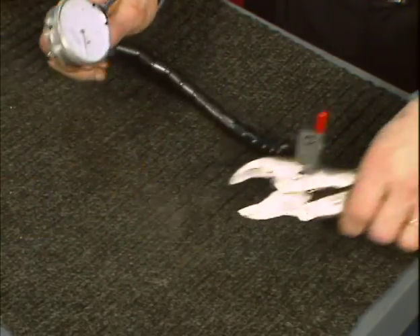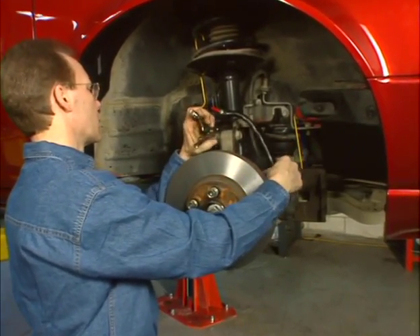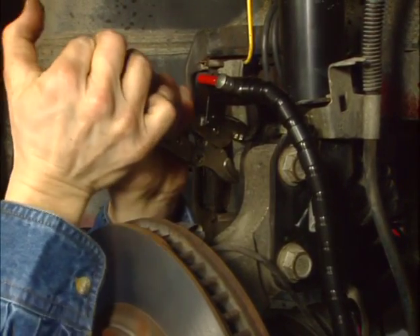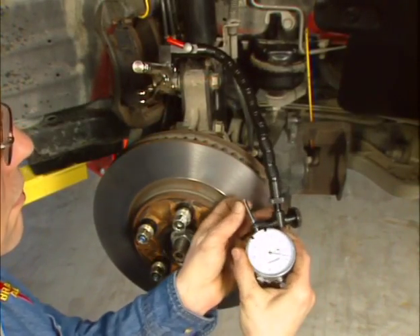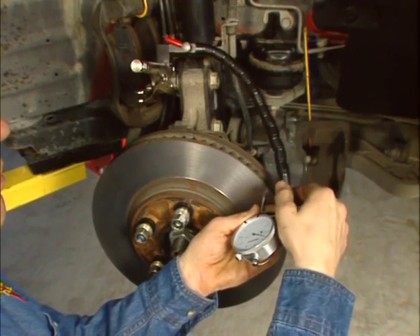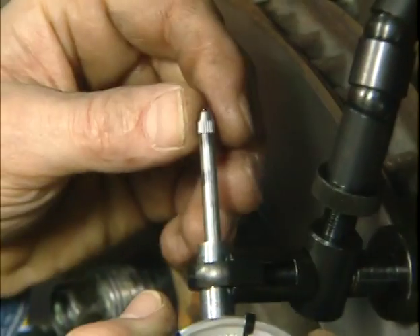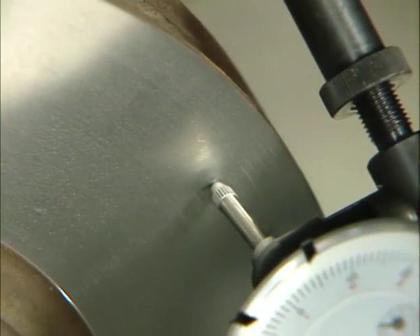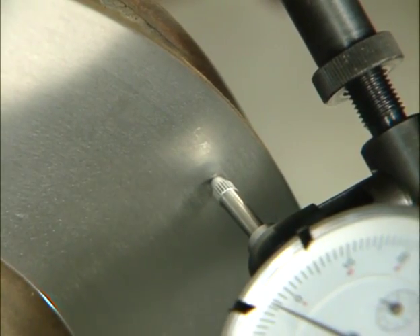Attach the supplied dial indicator to a rigid part of the vehicle spindle. Make sure the vise grip is clamped securely by adjusting the knurled knob in the vise grip handle. Make sure the vise grip location is close enough to the rotor to allow the flex arm and gauge of the dial indicator to make contact on the rotor's friction surface. Check to ensure the contact tip is tightened securely. The needle of the gauge should be contacting the rotor approximately a half an inch from its outermost diameter.